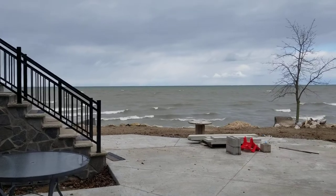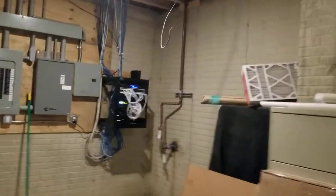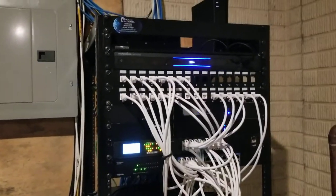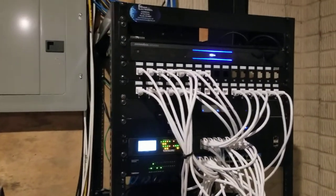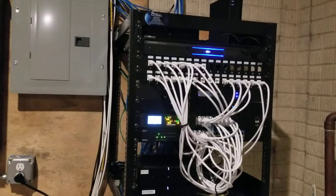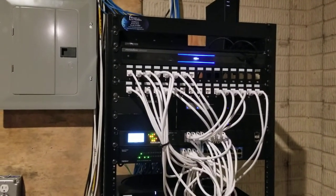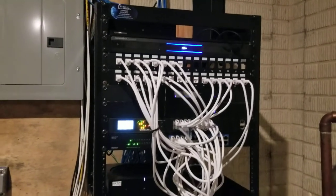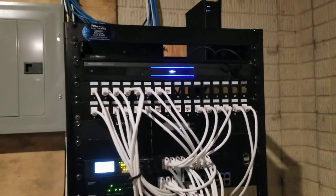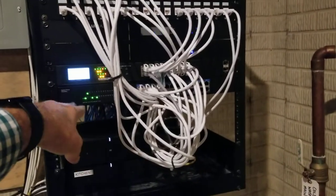Moving into the unfinished portion of the basement — here's the main brains of the operation, our rack. We have a Wi-Fi system for the whole house; all the TVs are hardwired. For this we use the Luxel Wi-Fi system for their access points, including the outdoor one. There are five access points currently in this system, a couple of network switchers, and we're using Panamax for power conditioning and surge protection. All lines come here and go to the switchers where they need to be.